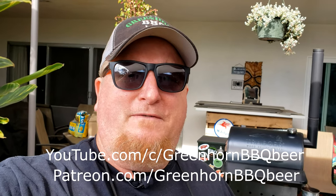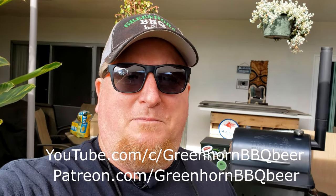If you want more quick tips like this, be sure to follow us on our YouTube channel. And better yet, support us over on our Patreon page, Greenhorn BBQ Beer. For the cost of one coffee a month, you can get all kinds of patron-only updates and behind-the-scenes videos. Thank you.